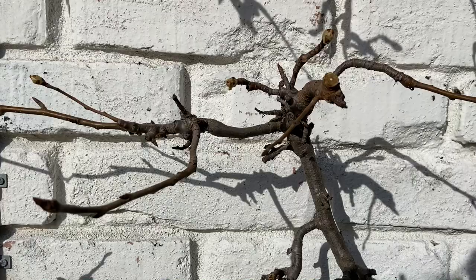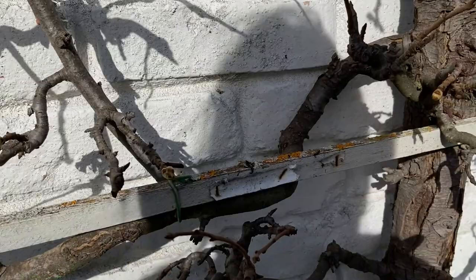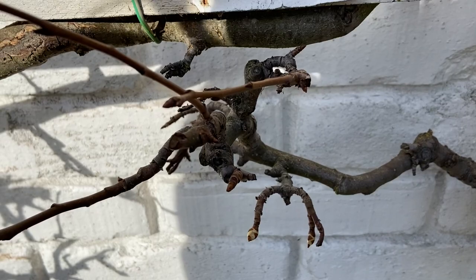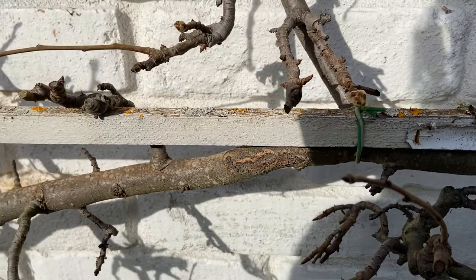My goal when pruning is to remove all the long water shoots and also make sure none of the branches are touching each other, so they do not invade each other's space. This here is a little too close because when it puts out leaves and possibly fruit they're going to be so close there's not going to be enough airflow, and that's another way to encourage diseases to spread. So I will remove this one so the focus can be on this little guy here.